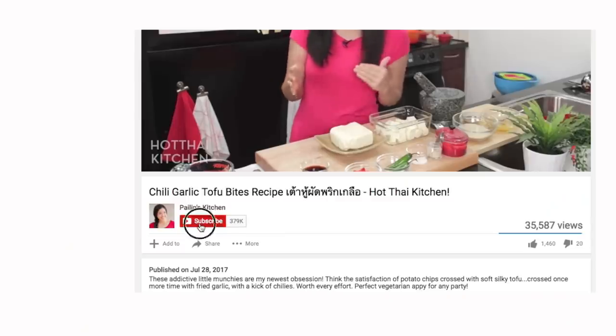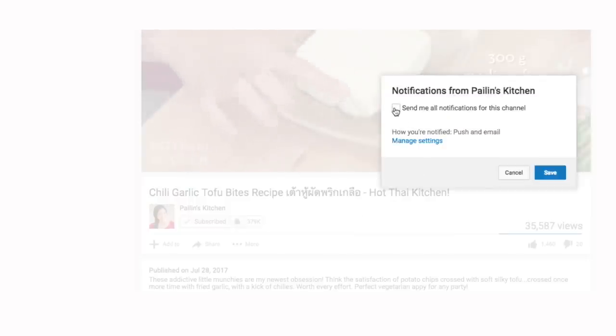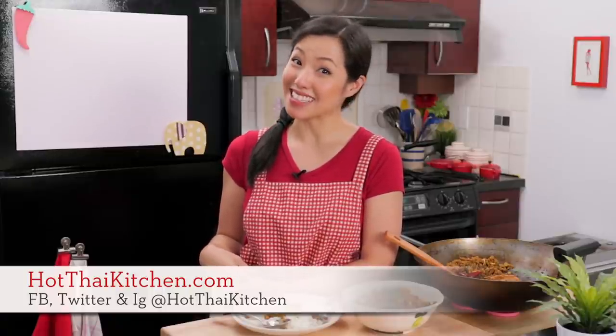It's so easy! The recipe as always will be on hotthaikitchen.com. When you make it, send me a photo on Facebook, Twitter, or Instagram. If you haven't subscribed to the show, make sure you do so you don't miss an episode, and click the little bell icon to get a notification every time I post a video. If you love the show and want to support us, check out our Patreon link in the description below. I'll see you next time for your next delicious and hot Thai meal.